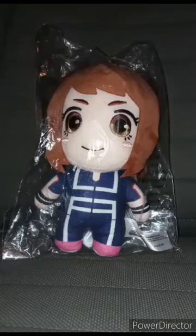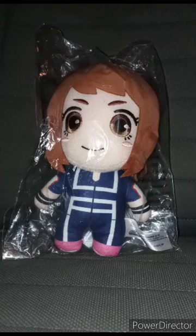Just letting you guys know, I got this plushie for Christmas, and I know this is the one thing all my My Hero Academia fans want to see. It's been like three months since I did a My Hero Academia plushie unboxing.